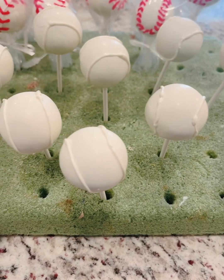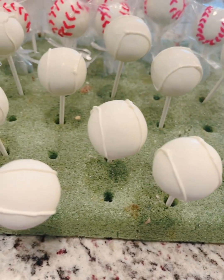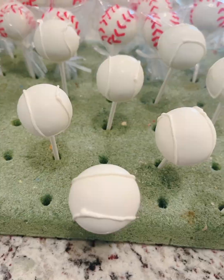Even though it's not quite even, the stitching is going to hide it. So this looks great.